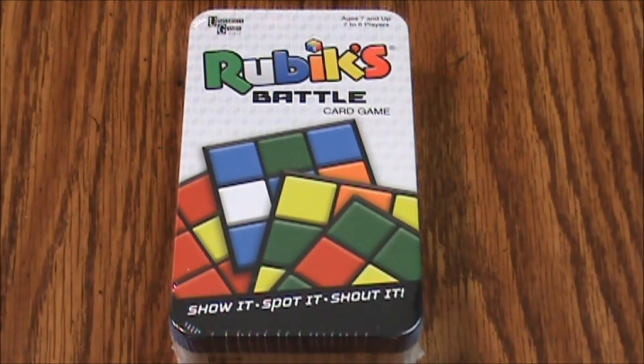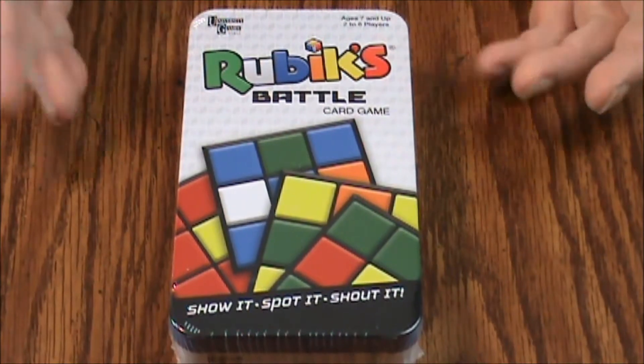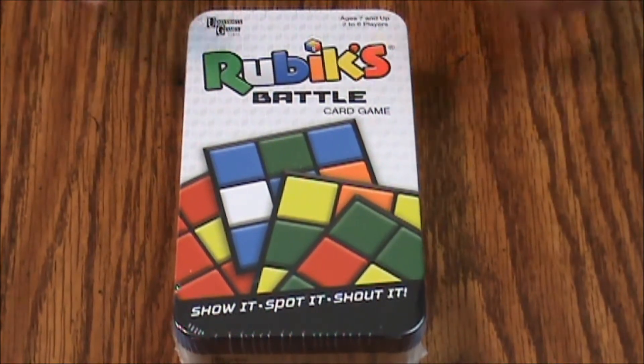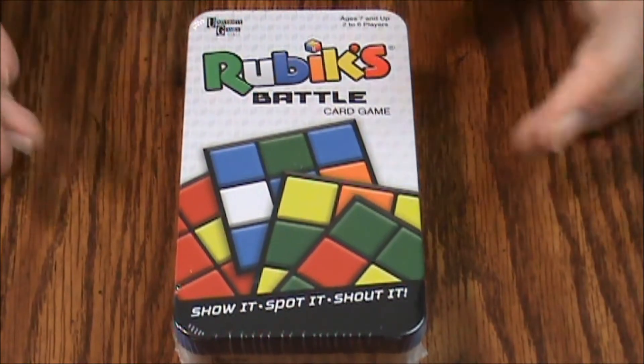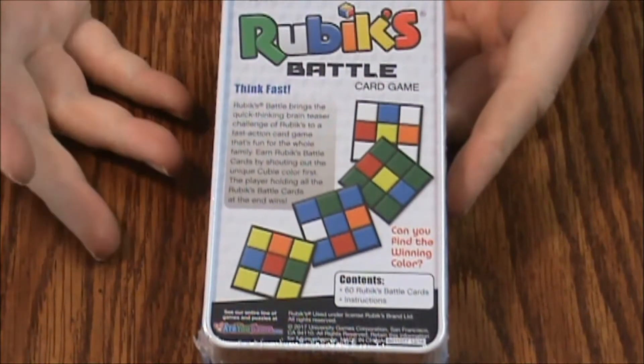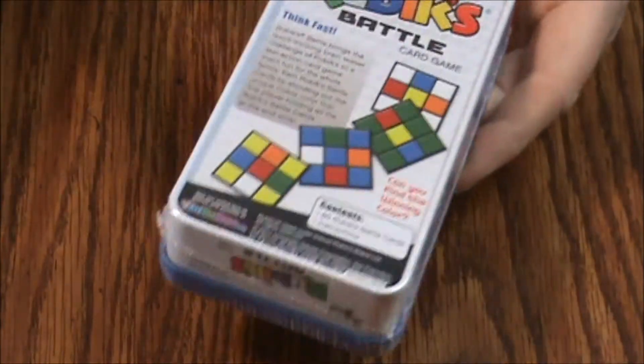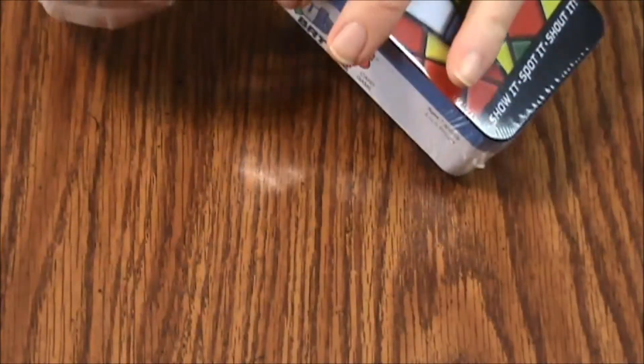Hello and welcome to another episode of What's Inside. Today we are looking at University Games Rubik's Battle card game from 2017, aimed at ages 7 and up, two to six players. This is an interesting variation on the Rubik's Cube in card form. Inside we're going to have 60 Rubik's battle cards and instructions. There's not a lot to it, so it should be easy to determine if all the cards are there if you find it used.